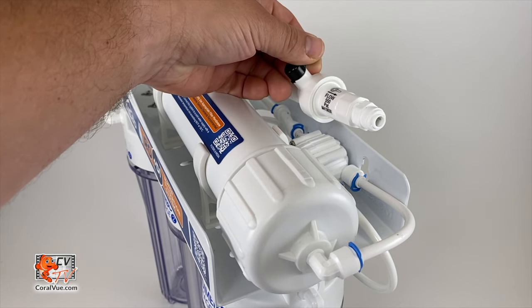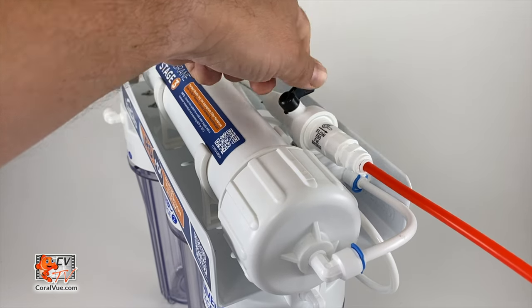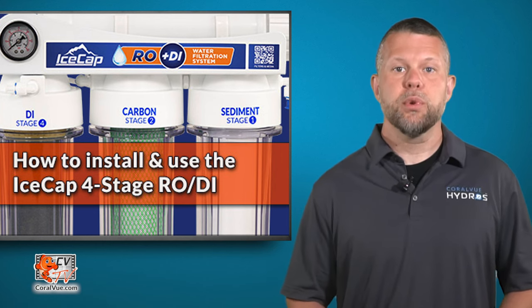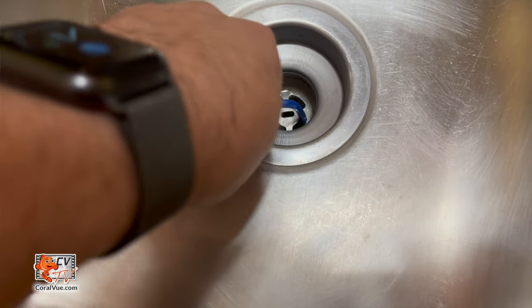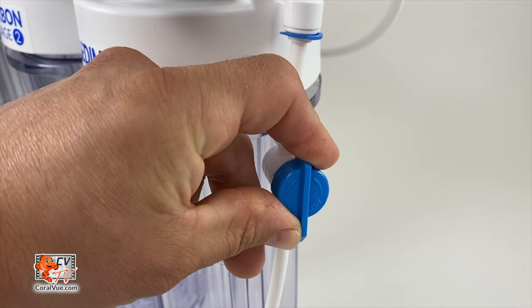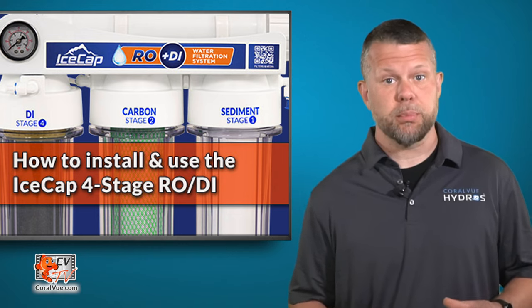Next, connect the red wastewater line to an installed drain saddle or simply run the wastewater line into a drain. To flush your pre-filter, place the blue product water line from your DI into your drain. Slowly open the cold water supply valve and allow the first two chambers to fill. After 10 minutes of flushing the pre-filters, turn off the water supply. Do not install the DI cartridge at this point and leave the pre-filters in place.